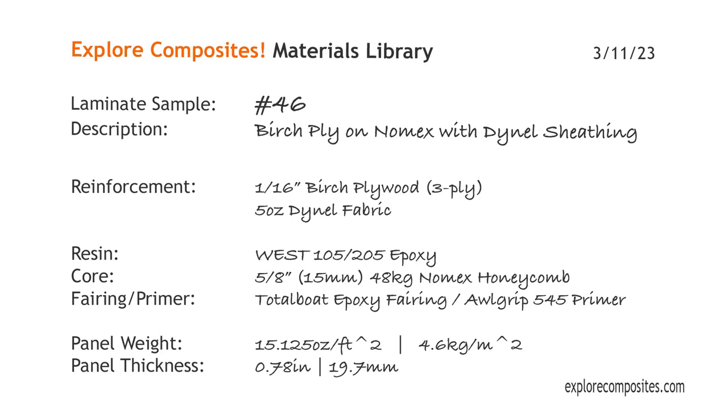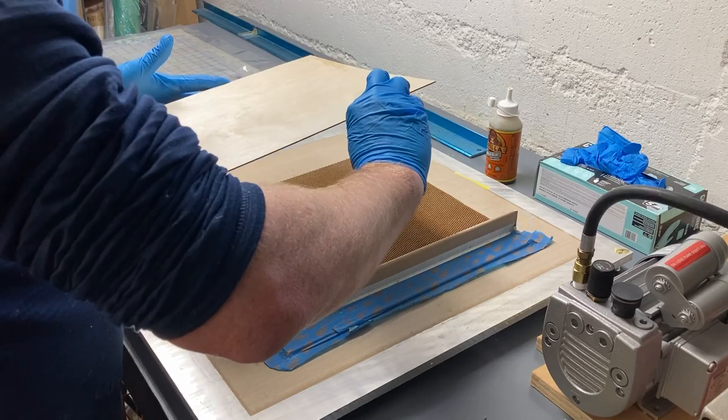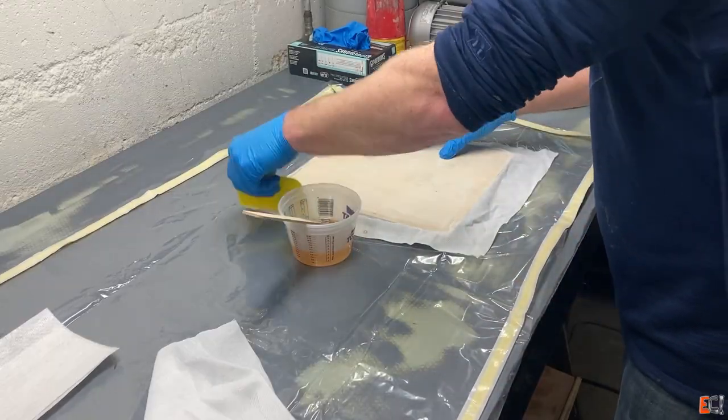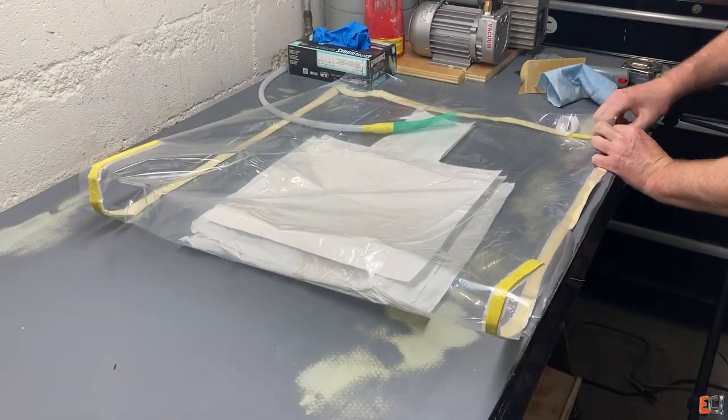Welcome to the Explore Composites Materials Library. This is laminate sample 46. This one is birch ply on Nomex core, sheathed with an acrylic fabric called Dinel in epoxy.